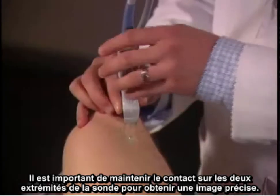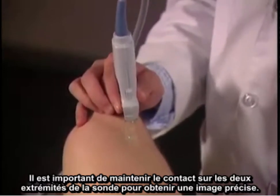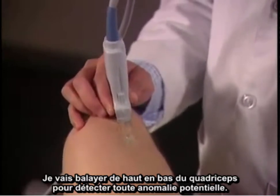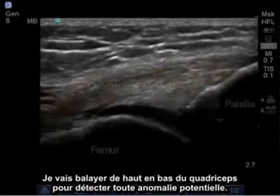It's important to maintain contact on both ends of the transducer to get an accurate image. I'm going to scan up and down the quadricep to detect any abnormality.